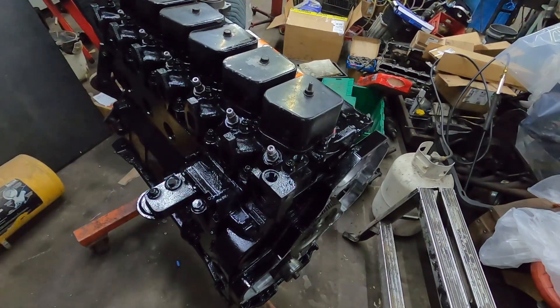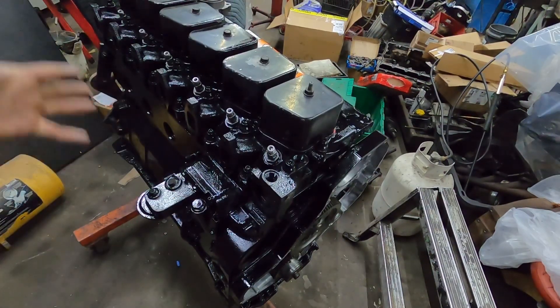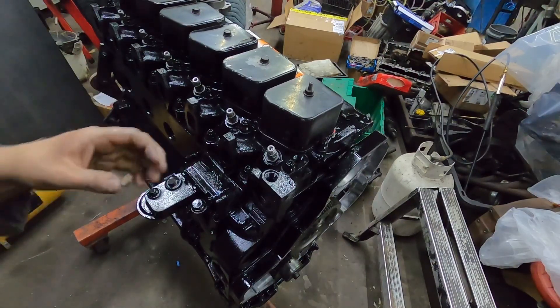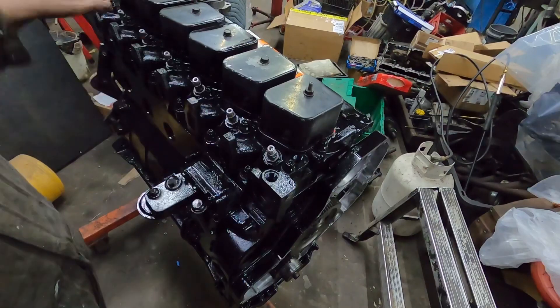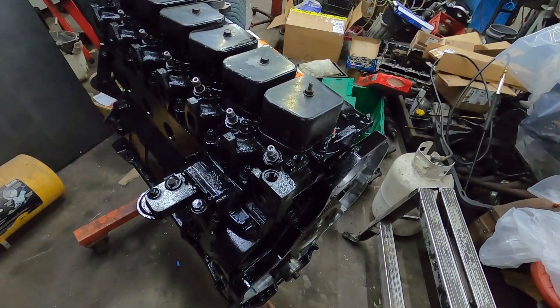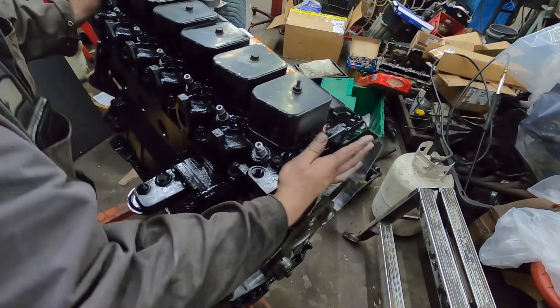So that's installing the injectors - it's not really rocket science. We still have to put the lines on and the return line has to go in there, but I'm not going to do that until I have the intake plate and the injection pump on. Oil pump time.